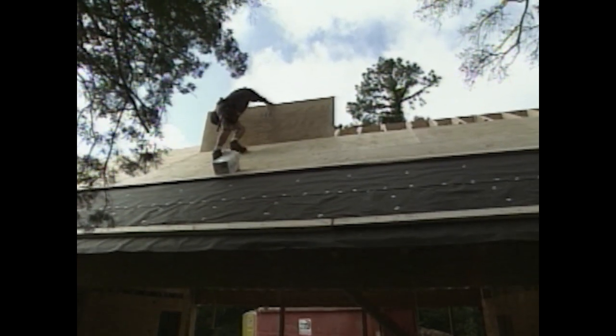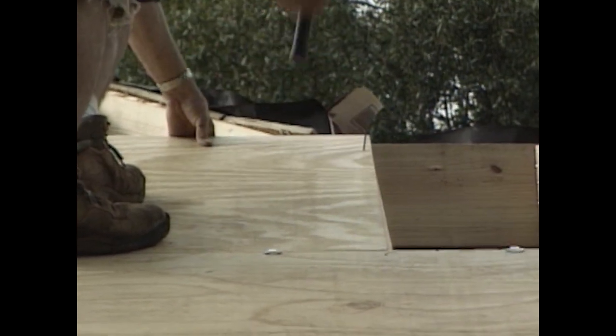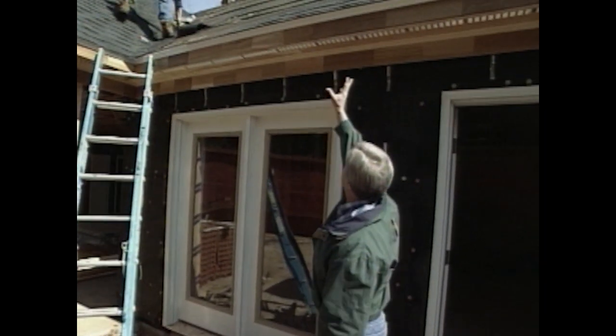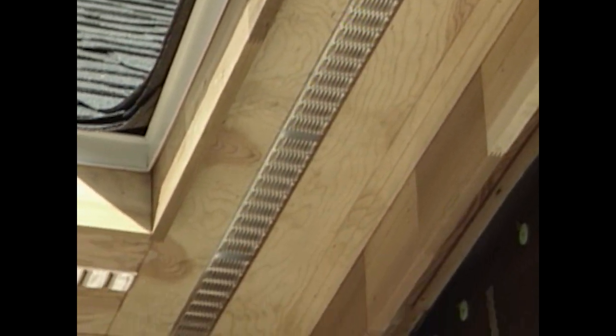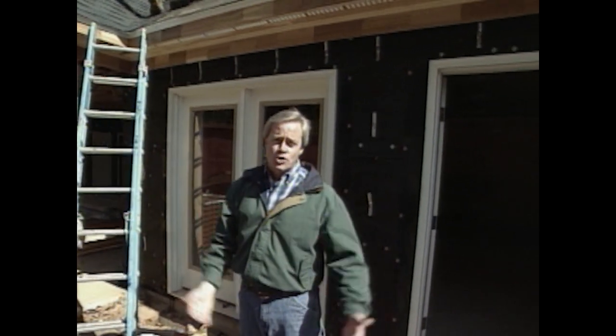After all the rafters were in, we decked it out with half-inch plywood and put down our 15-pound building felt. Then we focused on completing all the soffit and fascia work, including the installation of a continuous soffit vent all the way around the addition — a perfect way to introduce fresh air into the attic space, which will make the shingles last as long as they should and keep the attic a little cooler.